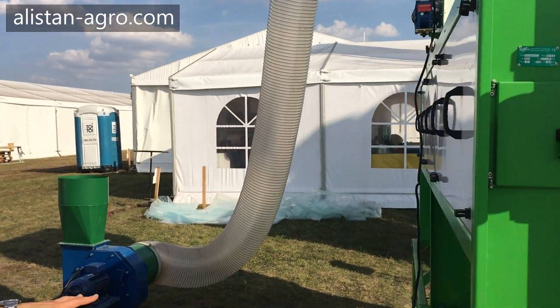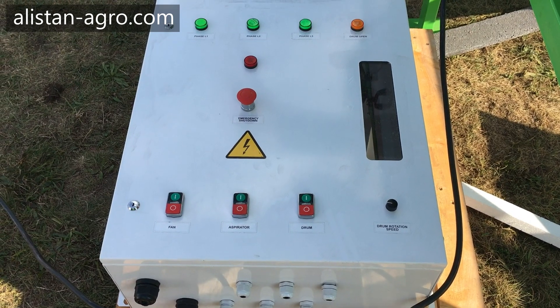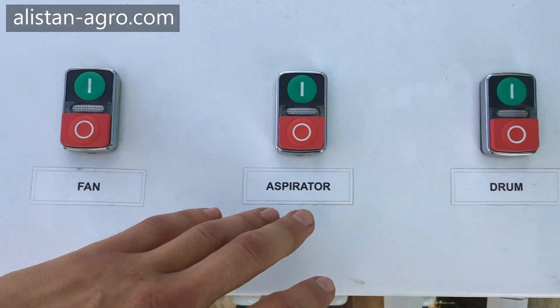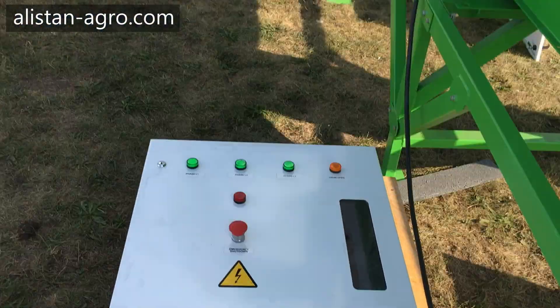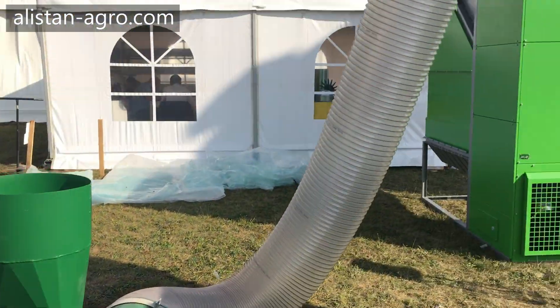There is an electrical cabinet where you control the fan, the aspirator, the drum, and the drum rotation speed. Here you can see the fan which is connected to the aspirator.